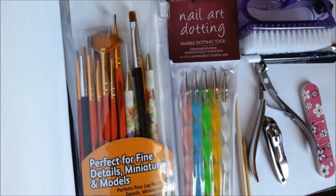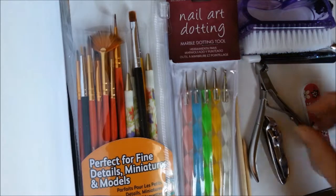Hi everyone, this is Melissa with Cute Nail Art. In this video I wanted to talk about tools for nail art. If you're going to do nail art, you really need to have the right tools because it will make all the difference. There are different kinds of tools — there are tools that are mostly for care and maintenance.